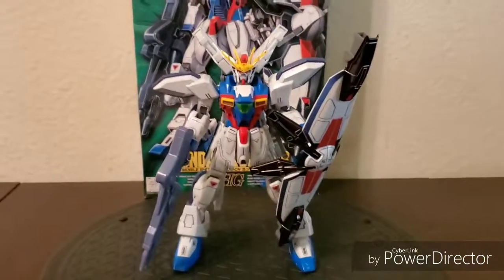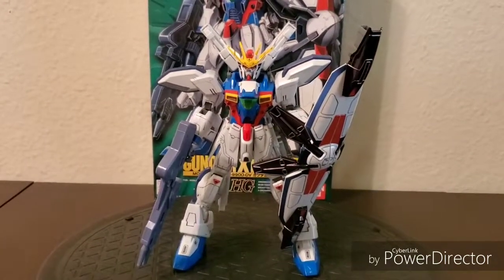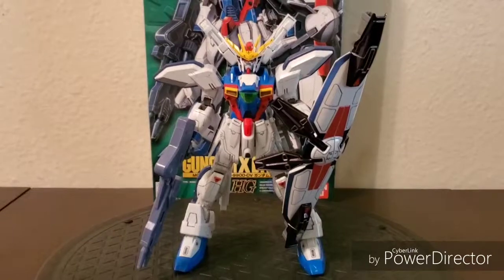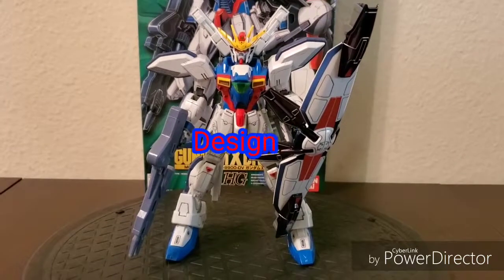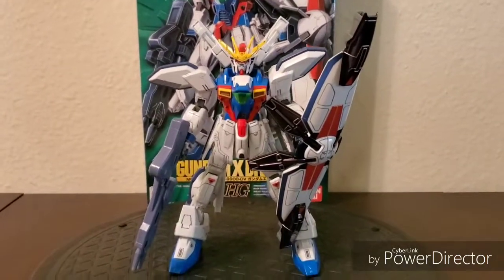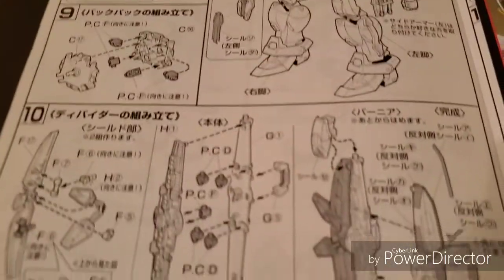So design-wise, of course if you're getting a Master Grade, Perfect Grade, or even a Real Grade, those classes would have more details and more parts. But even still, for a high grade, you really can't go wrong with this. That's why as far as design goes, I give it a perfect 10 out of 10. And if you do decide to build a Gundam yourself, while you're building it, you're just going to be amazed by how brilliant and innovative the engineering is for these model kits.